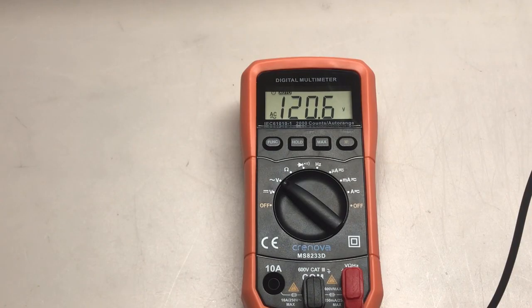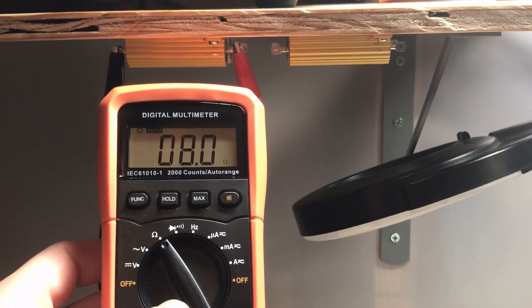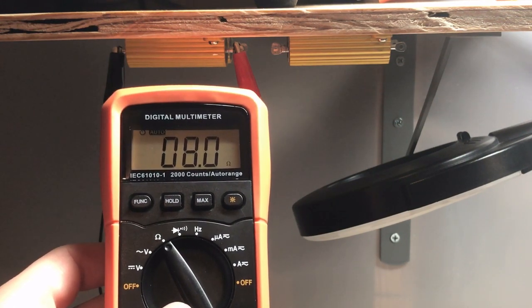I have the meter hooked up to my AC outlet and it's reading 120.6 volts AC — that checks out. Moving on to resistance: I have the meter hooked up to an 8-ohm resistor and it's reading exactly 8.0 ohms. Fantastic.